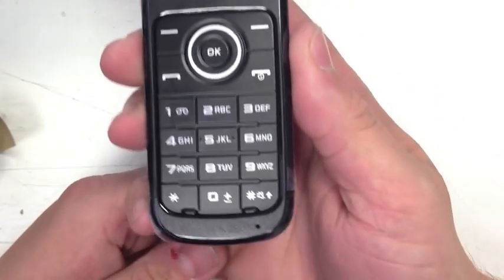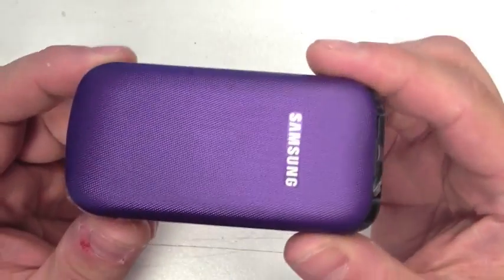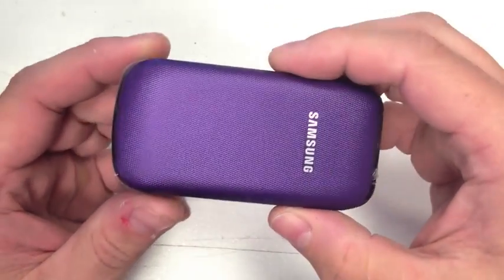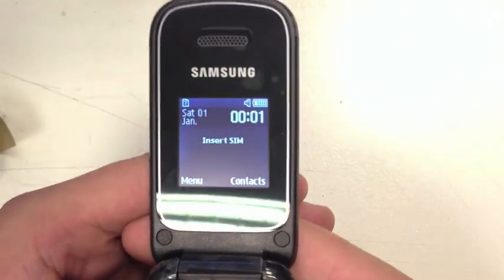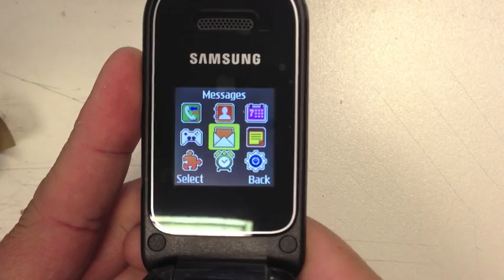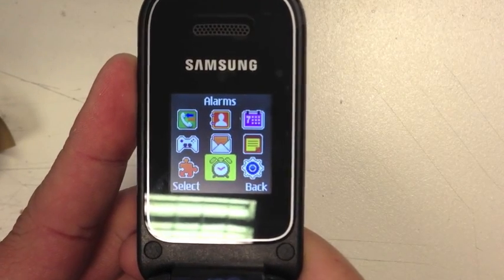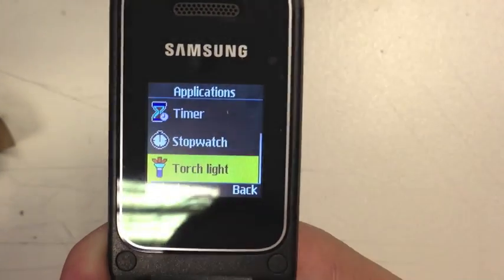The buttons are actually quite a nice size for a small handset, which is like a little clamshell or fold phone. Going into the menu, you've got messages and alarms, then we've got applications.